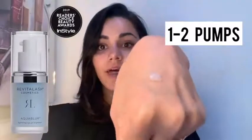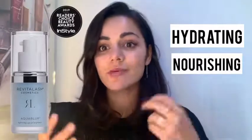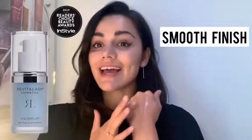So you take out about a pump — I'll just do a little bit in the back of my hand for you, probably about that much for both eyes. It's very, very hydrating, very, very nourishing. It's an amazing eye primer as well, so it really helps to give you that smooth finish. Sometimes when you put concealer on, you can get those little lines under your eyes — that's what this really helps to stop.